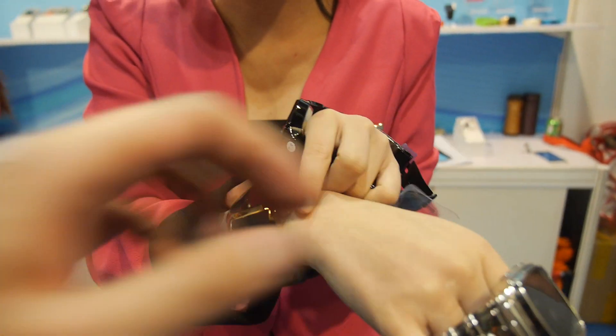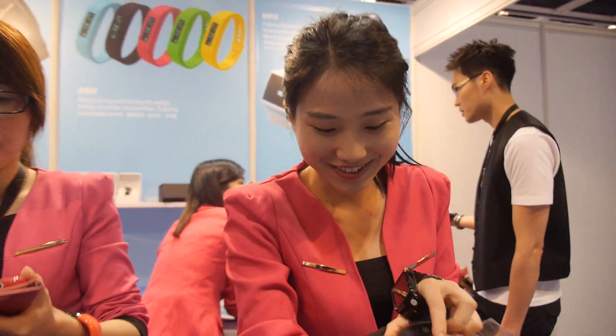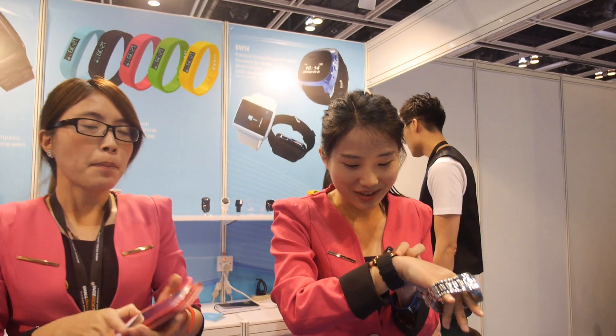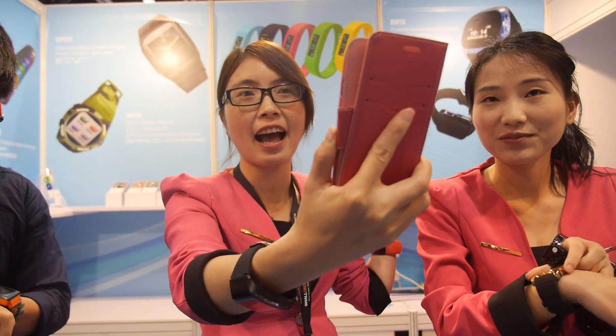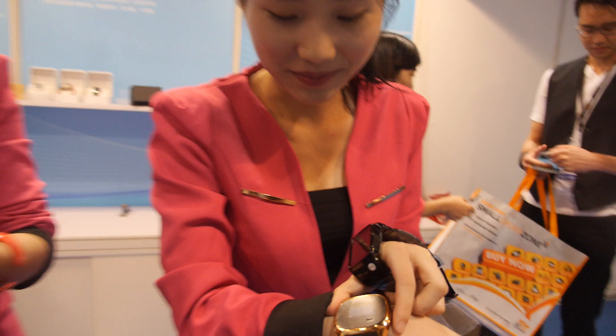The special feature is there is a remote shooting function. Remote shooting — yes, what does that mean? Camera. You have a camera in there? You take a picture with it? That is the remote camera for mobile phones. When your mobile phone wants to take a photo but it's not easy to use your other hand to push the button, you can just use your smartwatch to trigger the picture.